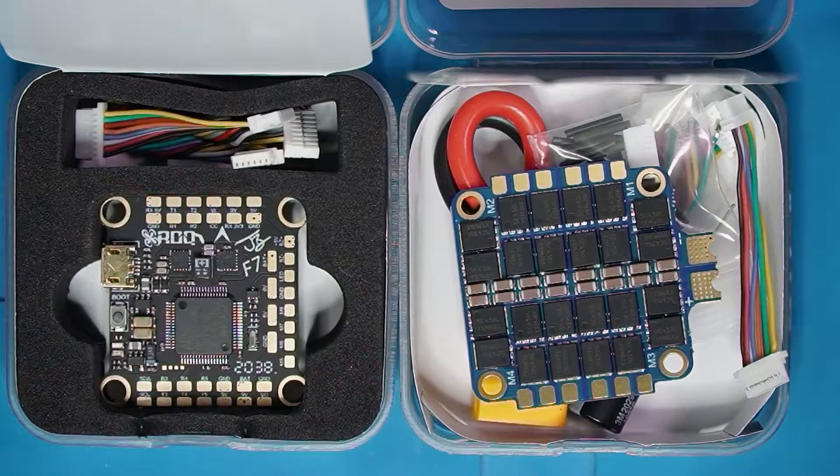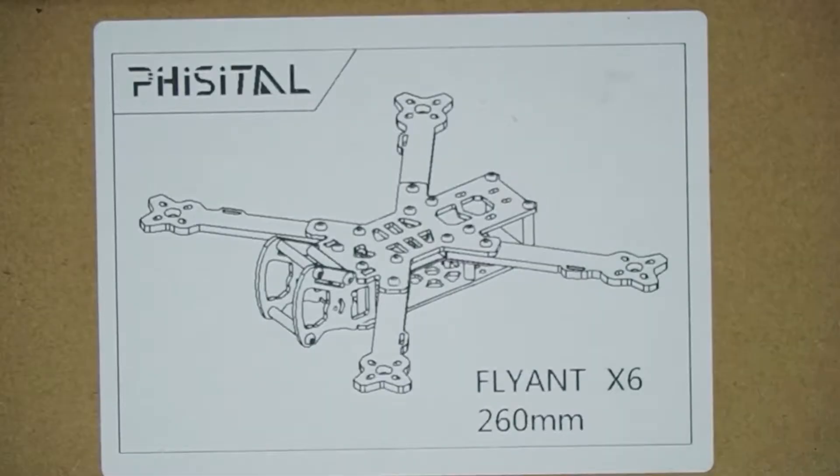Hey everybody, Steve here. Welcome to video 2 in my Joshua Bardwell Race Day Quads F7 build. In video 1 we did an overview of the build and a lot of the components that I'm going to be using. And in video 2 we get started on the frame.